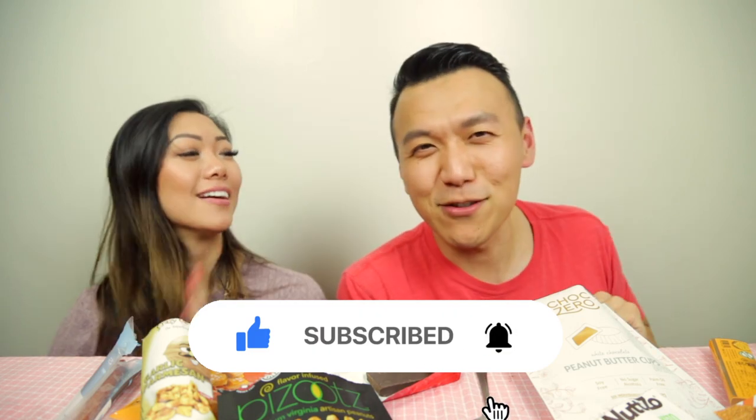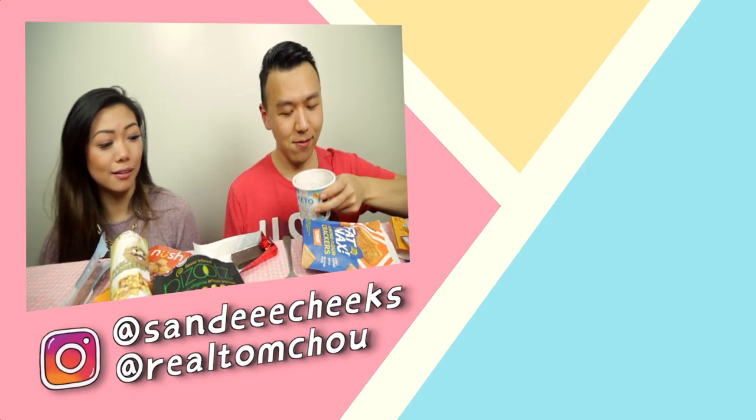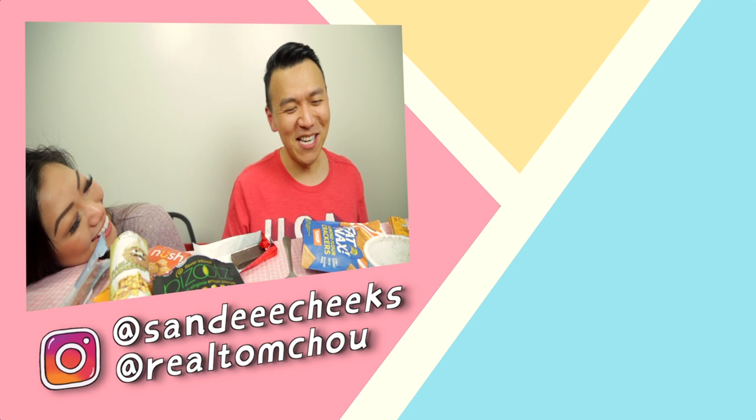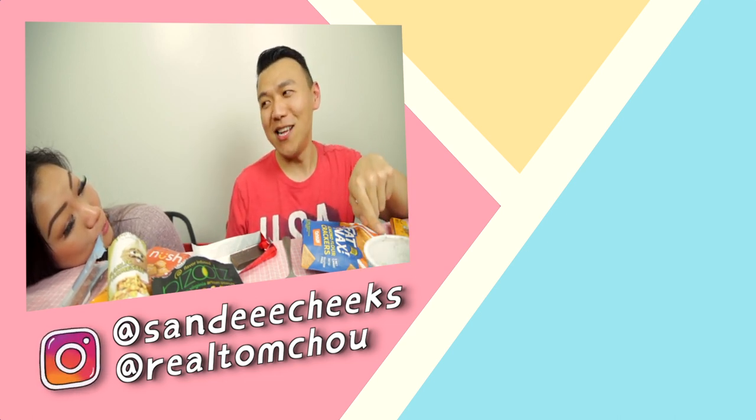We're done! This is my first box and I'm very excited for more. Thank you Cindy for being here and trying all these keto snacks with me. Do you think it's worth $40? It's worth it if you use the code — $10 off, so $30. Please like and subscribe and hit that notification bell. See you next time! Enjoy your brownie cake thing.